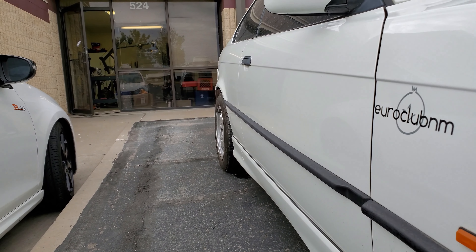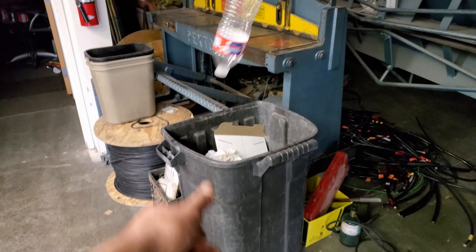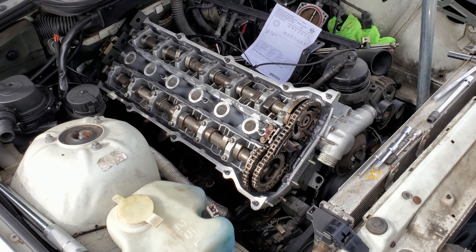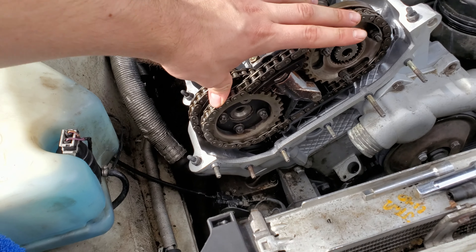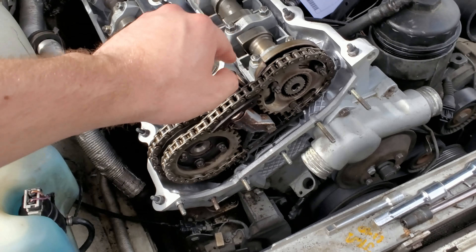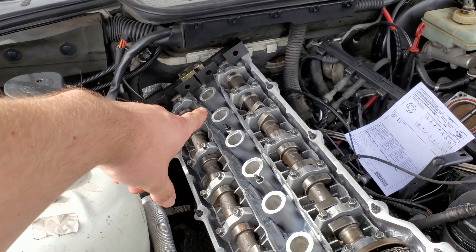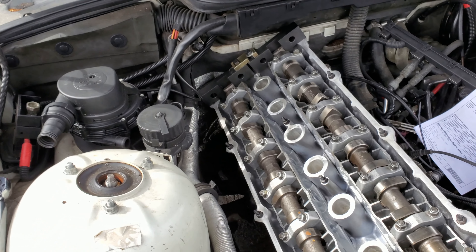I still have to pull that other manifold off the exhaust and then throw it on there next to it, and start getting all of the components thrown back on. Literally we can just grab the whole unit, set it down on top of the new gasket, crank it down. It just looks so aggressive from back here.